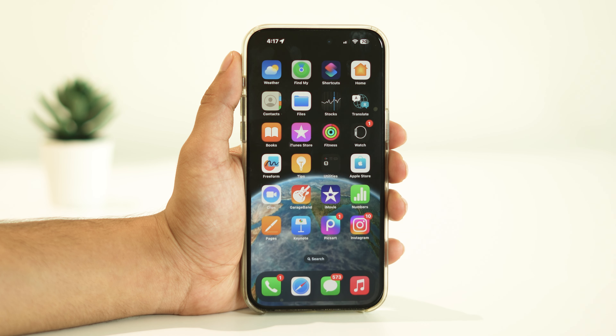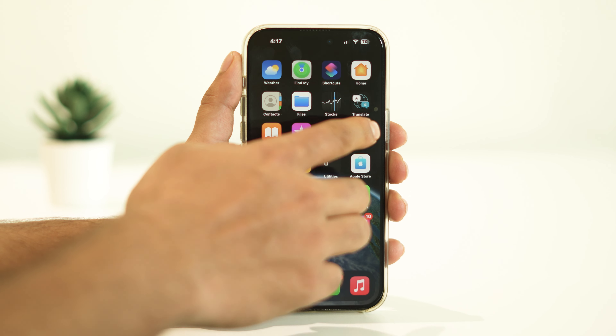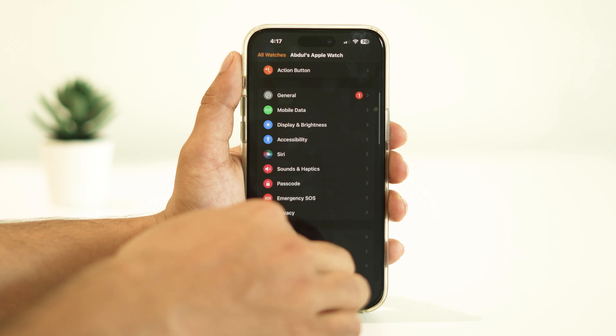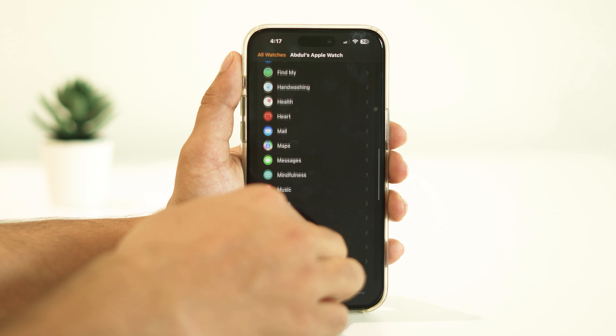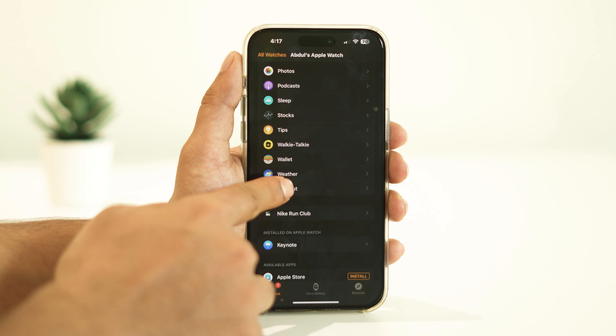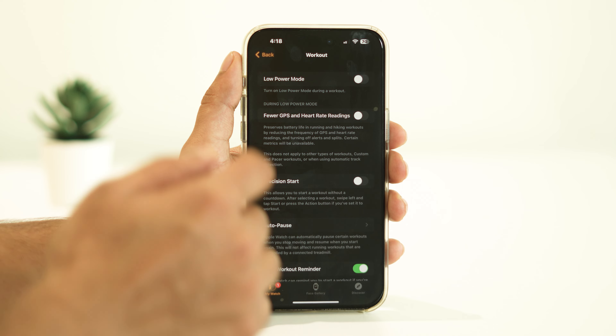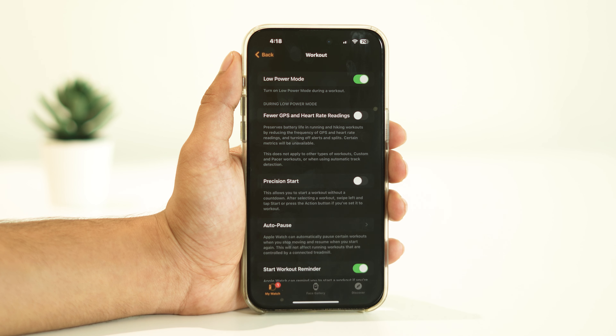To turn it off, open the Watch app on your iPhone, click on Workout, look for Power Saving Mode, turn it on, and that's it.